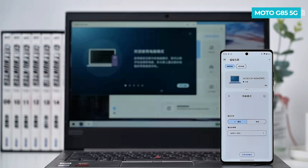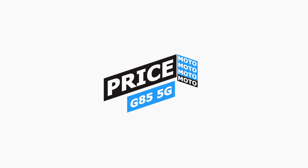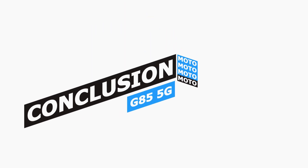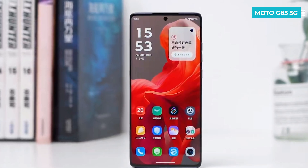So you can experience a virtual mobile phone on your laptop. The Motorola G85 5G starts at £299 in the UK, which is around $380 in the USA. In conclusion, this mid-range phone offers a superb display, an above-average camera, and significant AI features for its segment.